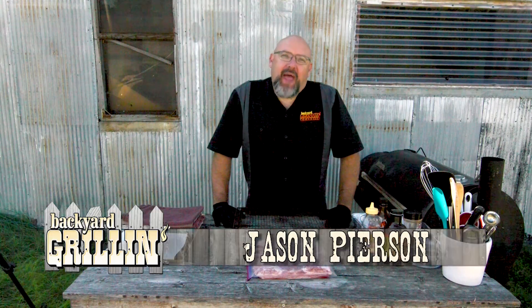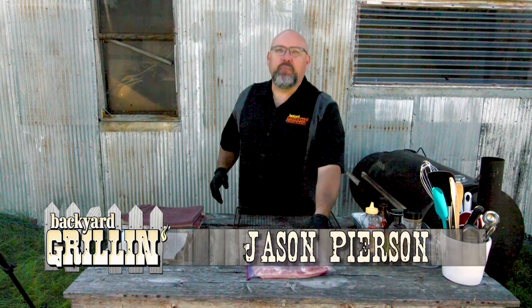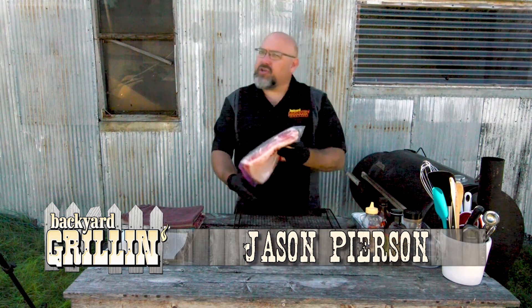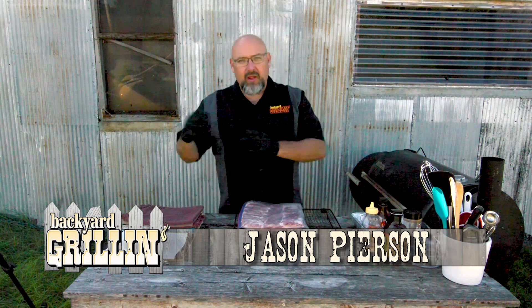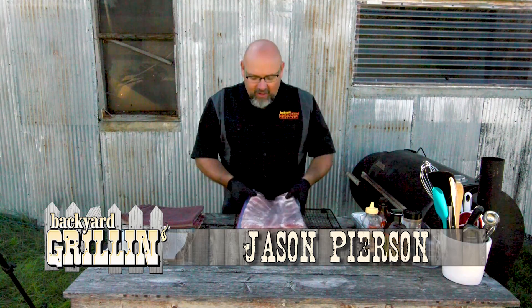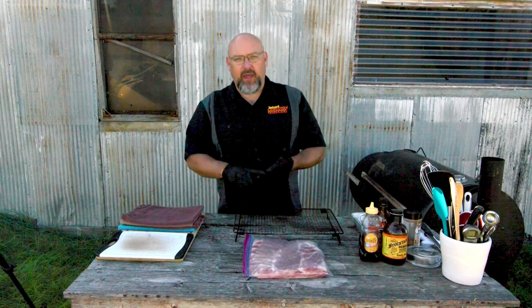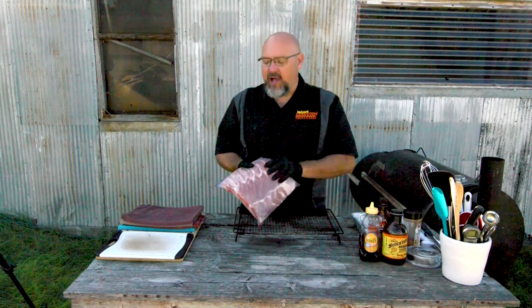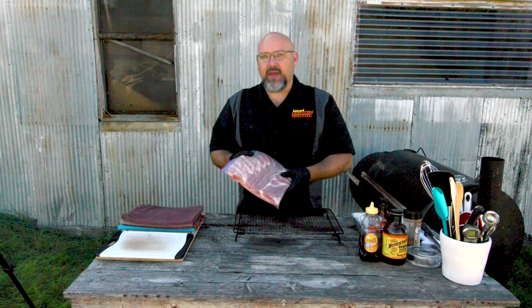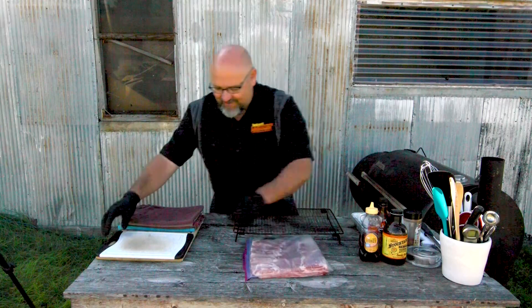Hello and welcome to another edition of Backyard Grillin' here on Nextech Local 1. Today we're going to be making burnt ends — but not your traditional burnt ends. When you think of burnt ends, most of the time you think of brisket beef burnt ends, but today we're actually going to be using pork belly and doing smoked pork belly barbecued burnt ends. Pork belly is basically bacon, and there ain't nothing better than bacon.